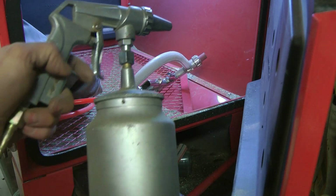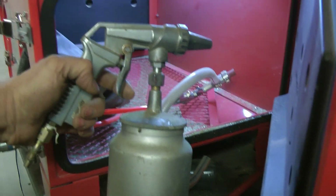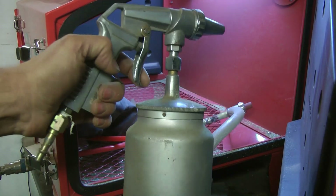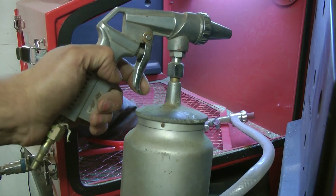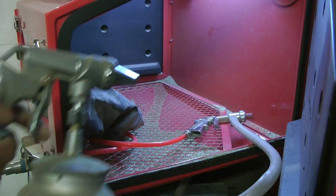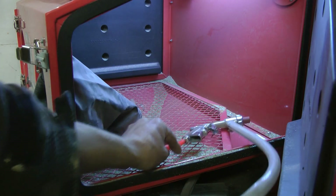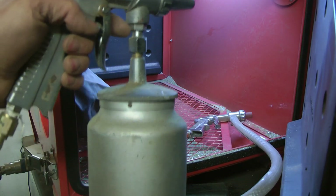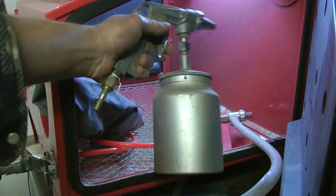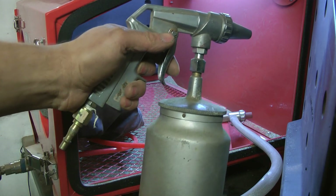I already have one of these independent sandblasting guns from when I was restoring my Mustang, and they did a good job of sandblasting an axle which definitely wouldn't fit in the cabinet. So my idea is I'm going to lose all this arrangement, connect this up, fill this up with media but still use it in the cabinet so the dust can't escape, and I think that would be a better idea.